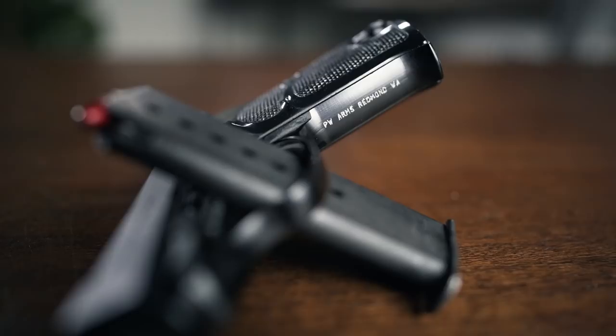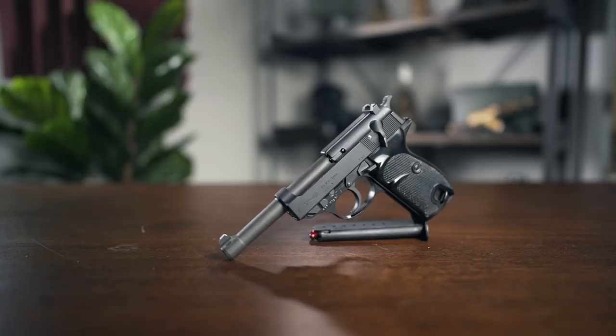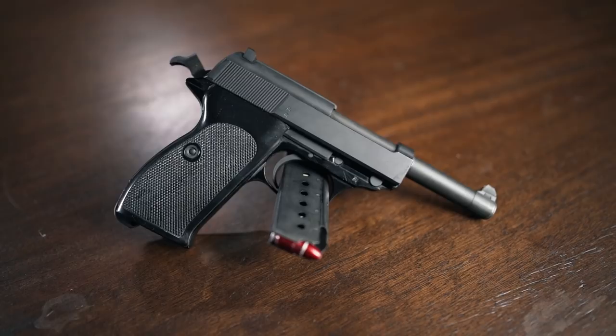So where does that leave us today? Weirdly enough, the Walther P-1 specifically imported by PW Arms is on California's roster of state-approved handguns. Since the state kindly consented to our ownership of this cool little milsurp blaster, we snagged one pretty much just for funsies from Guns.com, who nicely double-checked that it was indeed from PW Arms. Shooting the P-1 is a little bit of a strange experience, but not necessarily in a bad way.